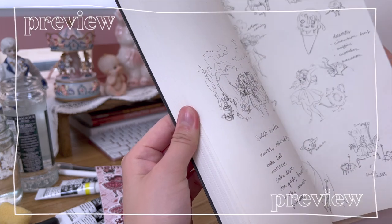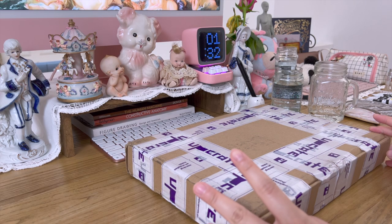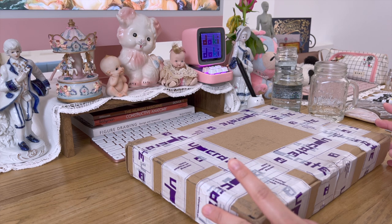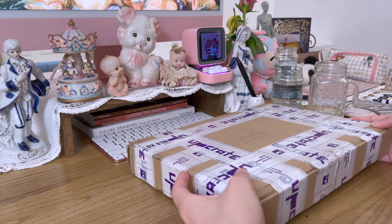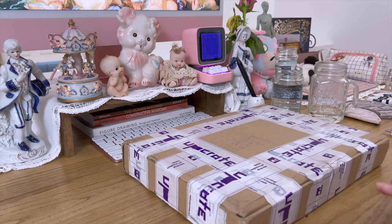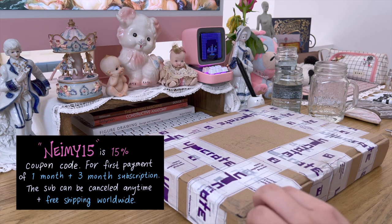Hi everyone, I'm Naimi Kanani and welcome to my channel. I'll be unboxing my first art box on this channel. I'm excited because I helped create this box with Upcrate, and it's currently available on the Upcrate website, so I'm just going to start unboxing this.